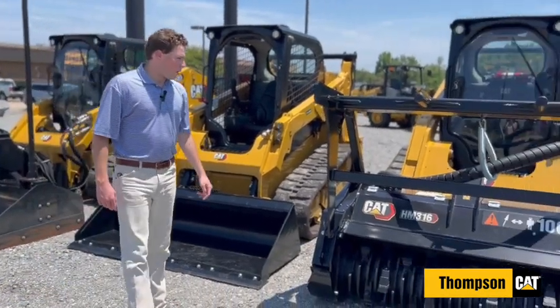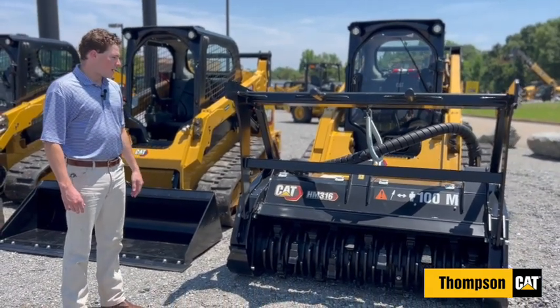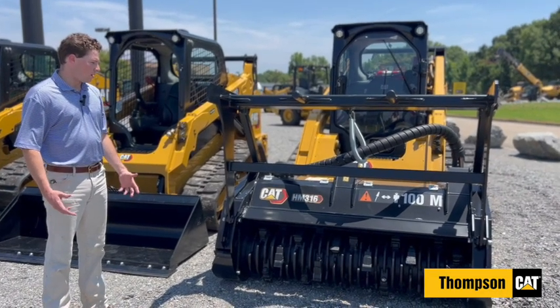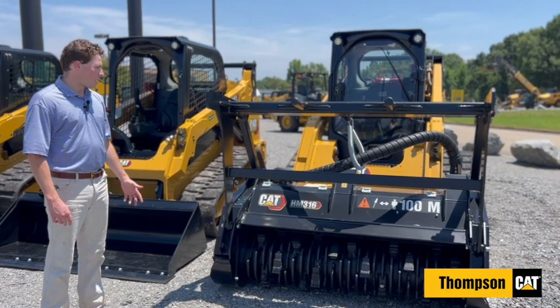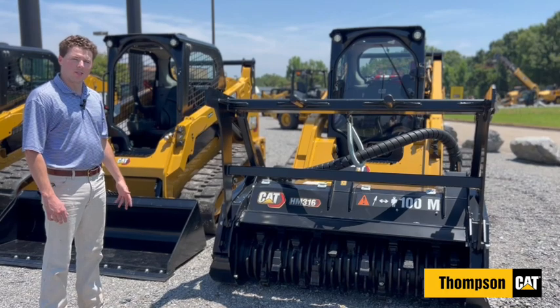The third would be our mulcher. It's got a rotating hydraulic door which will allow you to determine how long you want your mulch to stay in there and how fine you want it. It's also got a low profile for a lot better visibility than most. It's also capable of harvesting trees up to eight inches.